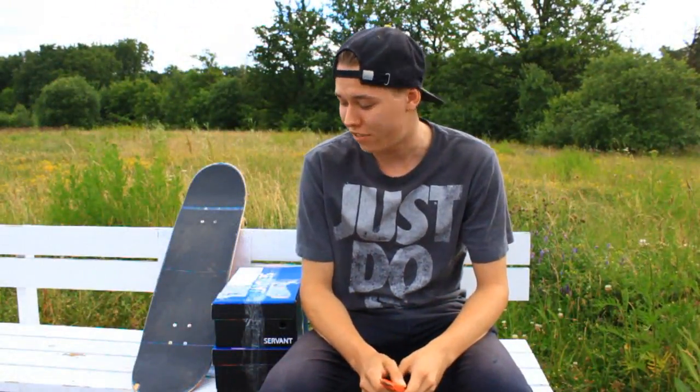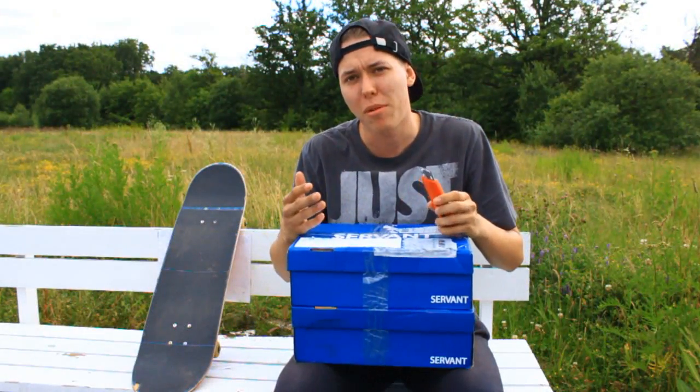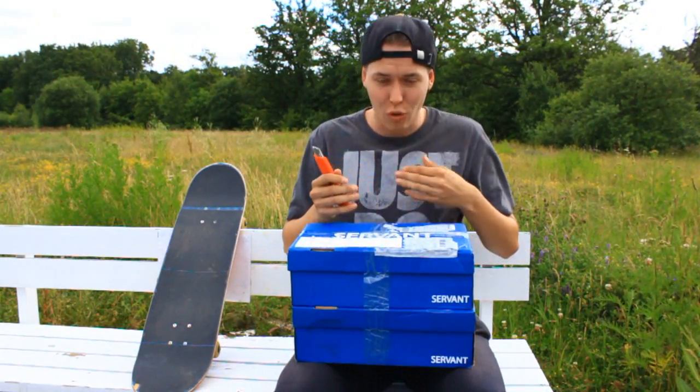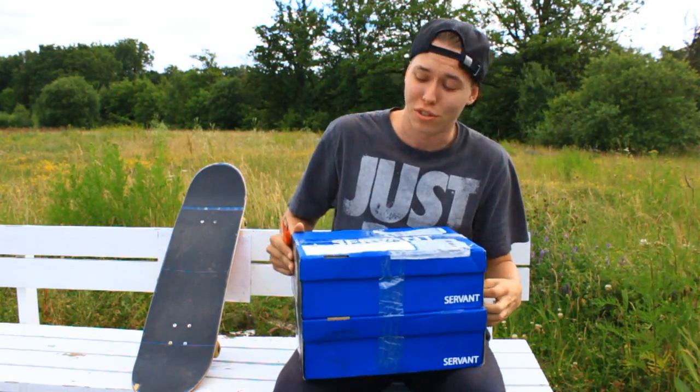What's up guys, I'm Nightspeeds and in this video we'll be unboxing a pair of shoes — actually two pairs. I got them from Servant Footwear, which is a company that probably most people haven't heard of. I know I'm wearing a Nike shirt, but this is a Swedish brand. Let's just open them.